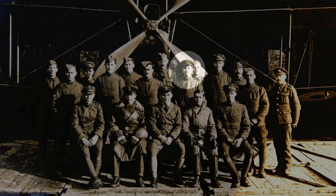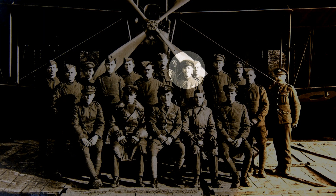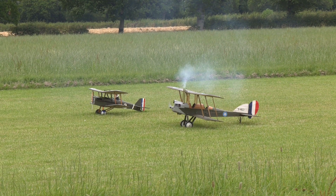Stanley went on to serve with 54 Squadron. He's pictured here in front of an RE-8, which was a development of the BE-2 that had a bit of defensive armament.